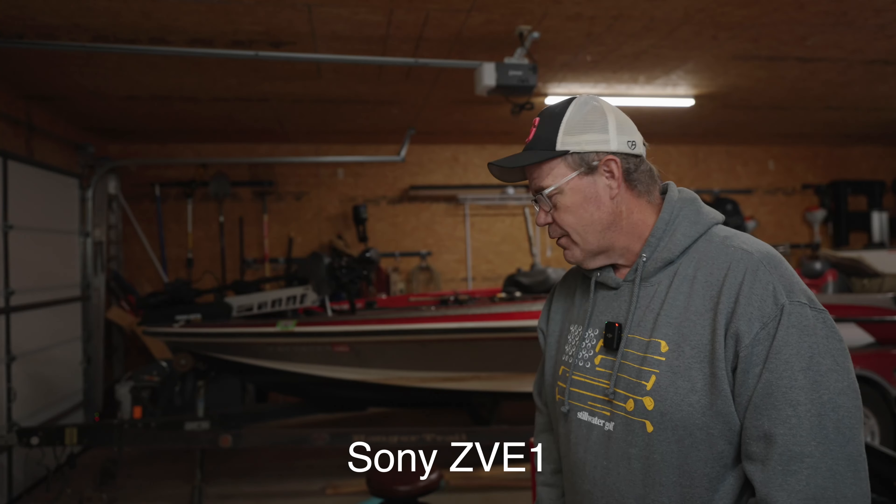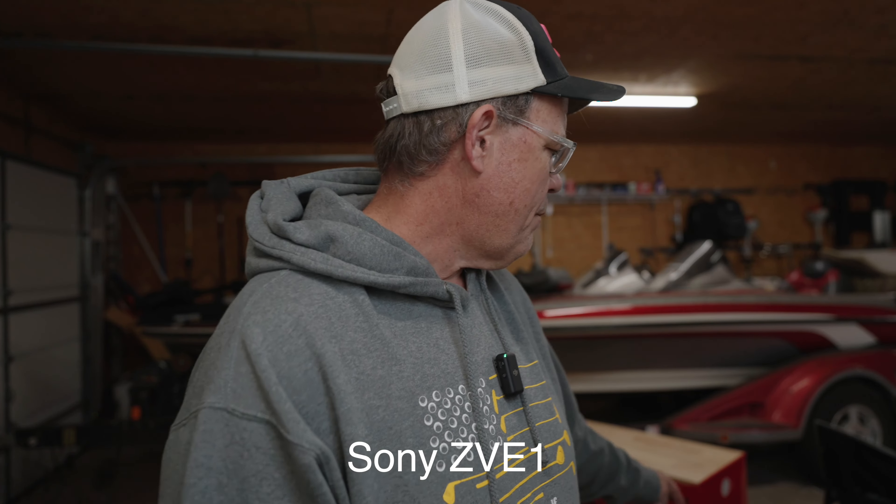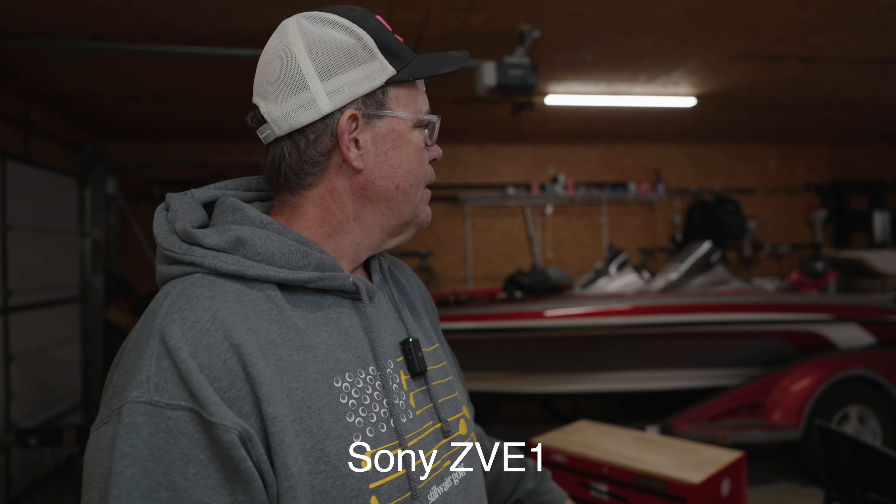We're going to do another little autofocus test. I want to sit down at my rolling cart here and come in and sit down. I'm going to use my light and we're going to see what it looks like. Then I want to open up the garage door so I can get a nice backlit scenario and see which one does best.